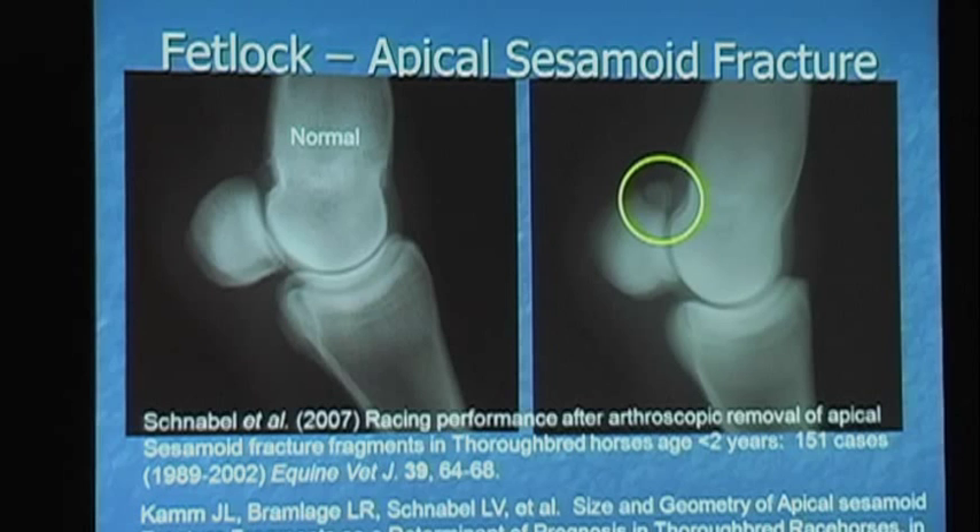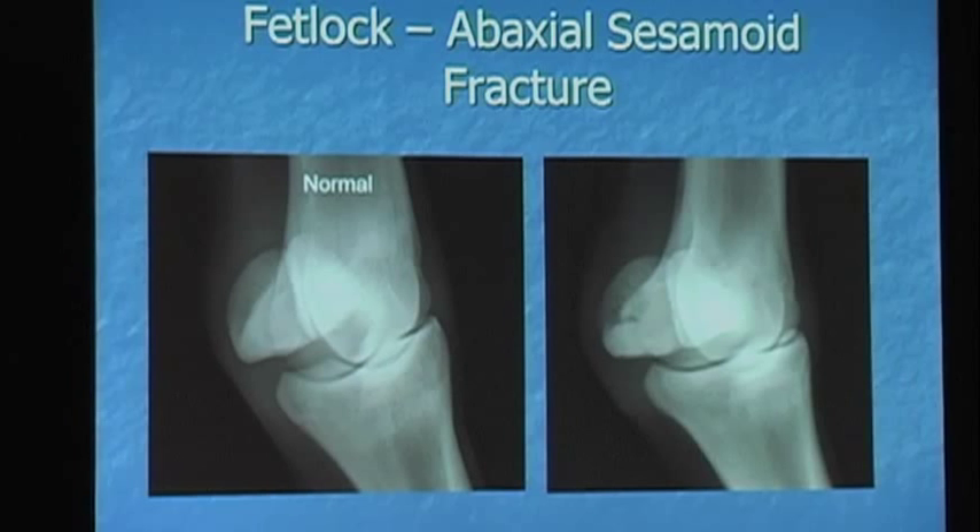Not all sesamoid fractures are created equal. This is an abaxial sesamoid fracture. The suspensory attaches all through here, and the meat of it attaches where this fragment is. On a medial front, we're very concerned about these — many of these will involve the suspensory. These are more concerning, and you don't always know how much suspensory is involved when you're looking at them. They're also very easy to miss on radiographs because the sesamoid just looks abnormal but it's not this big fragment sticking out.